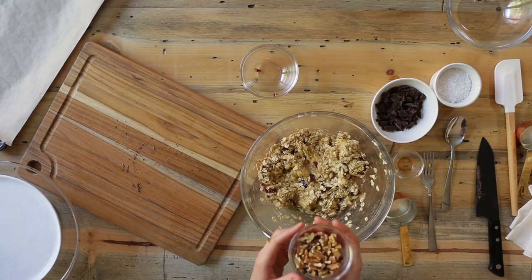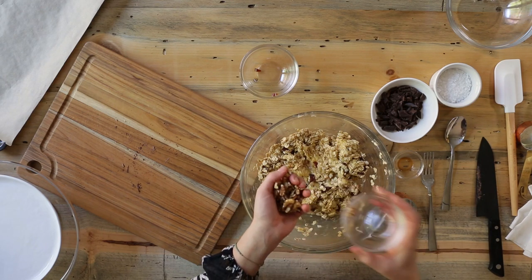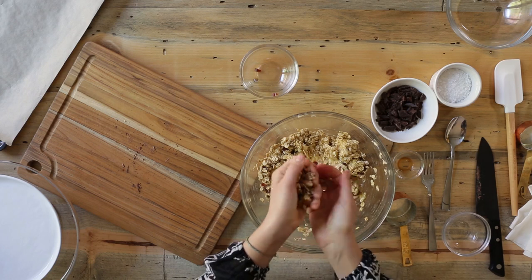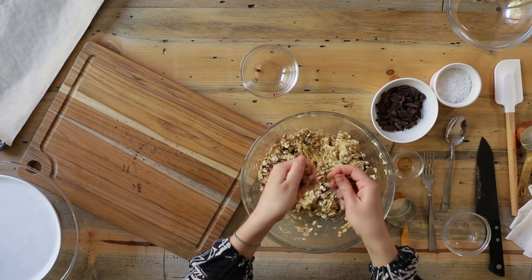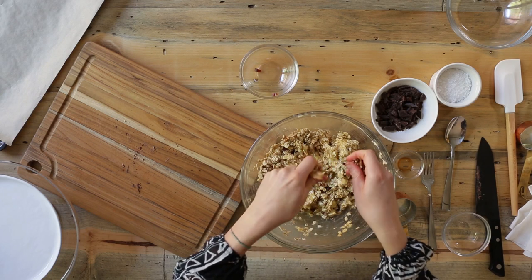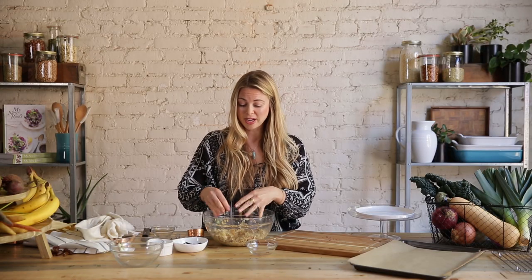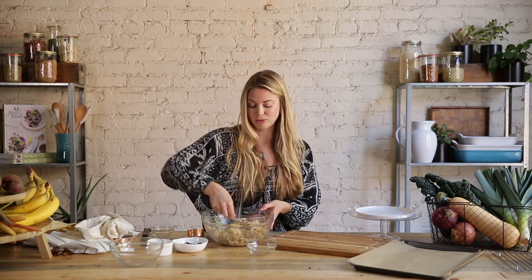Next we're going to add in some walnuts — one third cup. They come in halves but I just crunch them up right here, no need to get the cutting board out again. If you don't like walnuts, there are lots of other options: you can add hazelnuts or chopped almonds. And if you're allergic to nuts, definitely go for sunflower seeds or pumpkin seeds — those are also really delicious.